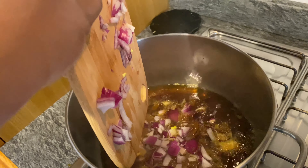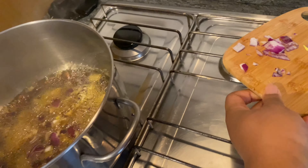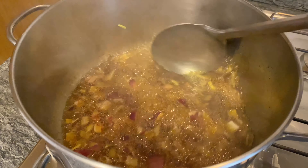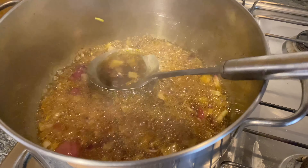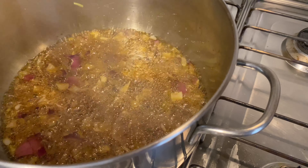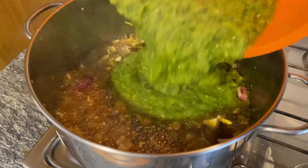After heating my oil, my chopped onions are going to go in. I'm going to stir, make sure everything is good, and then add my pepper.